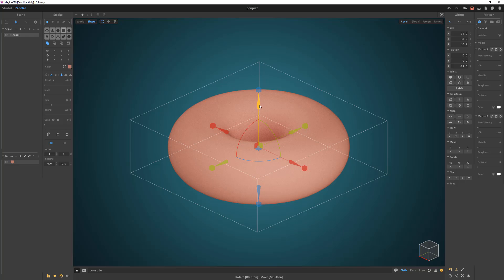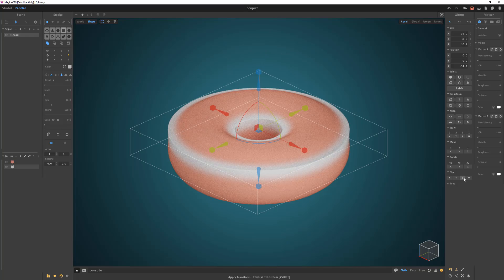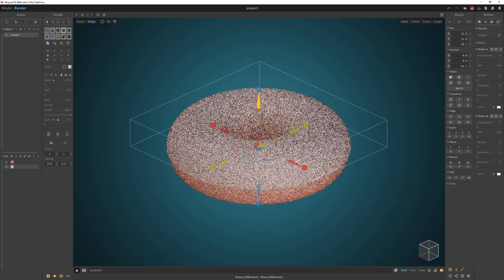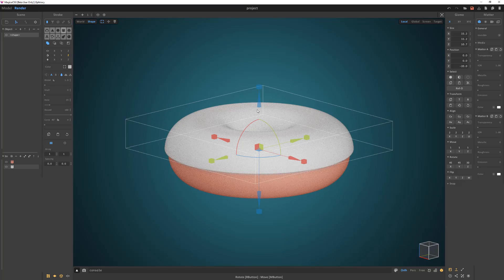Press and hold the shift key and move the stroke up to create a duplicate. Change the new stroke's color to white, half it in the z-axis, then flip it in the z-axis. Move and scale it like so, then reduce the hole attribute. Move it up more to make sure the donut is fully covered.